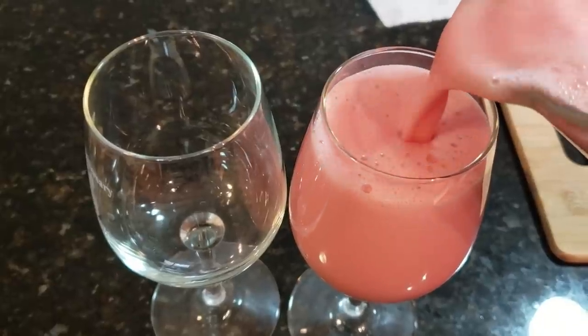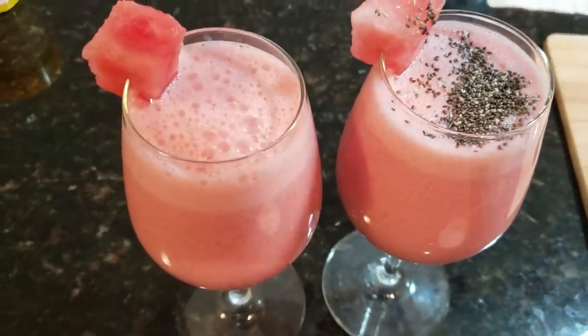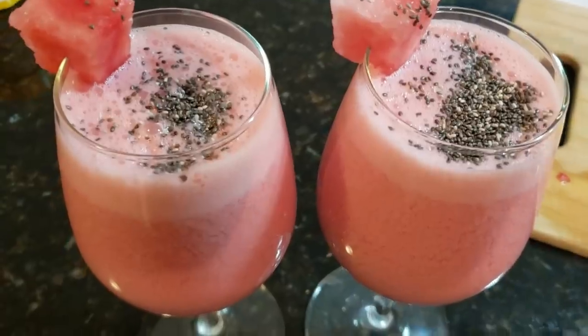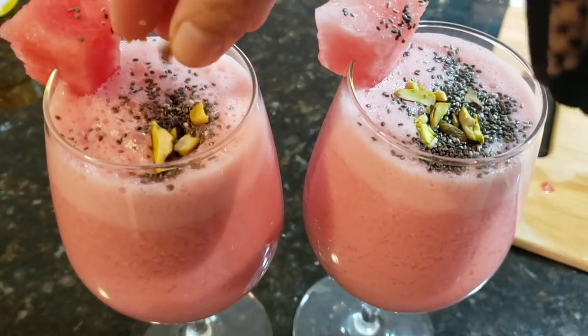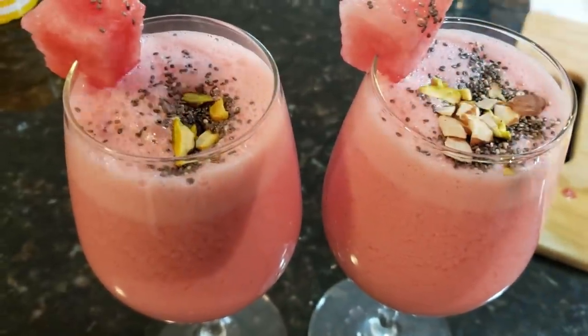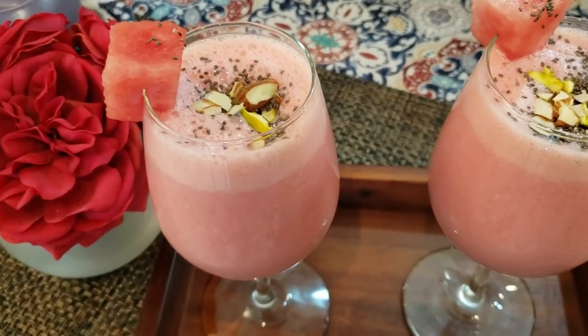Top it with your favorite nuts, chia seeds, and rose water. Chia seeds are fiber-rich, so they are a great addition. I have topped it with pistachios and almonds. This refreshing watermelon lassi is ready for summer — so do try it.